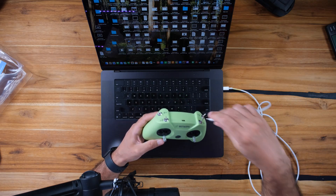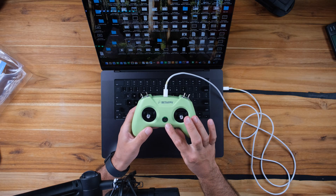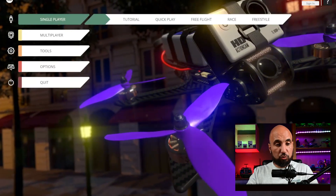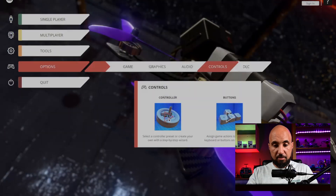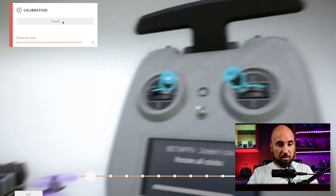You have to use a USB-C to USB-C cable in my case with a MacBook. It's really simple — when you connect it, it powers on. You can see a green light. Let's power on Liftoff first and calibrate the remote controller. Here under controller, you press calibrate and start calibration.